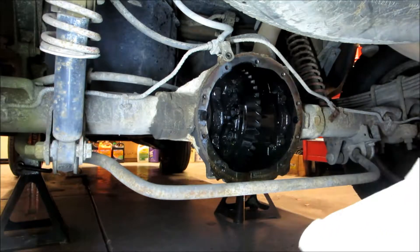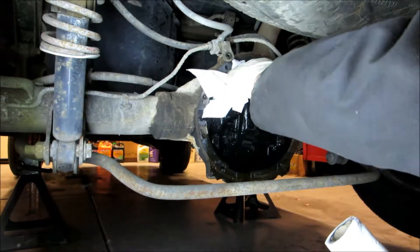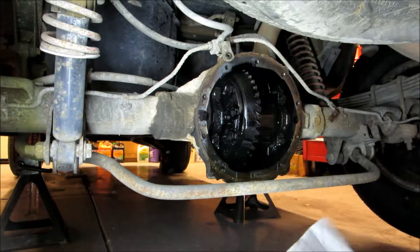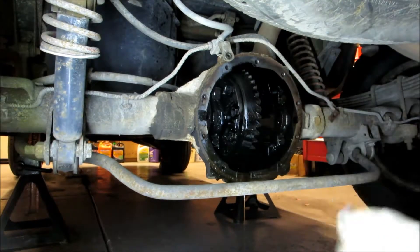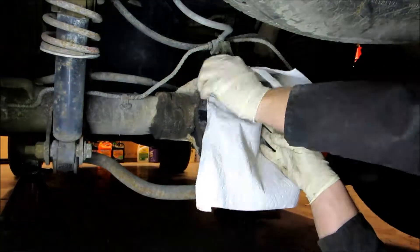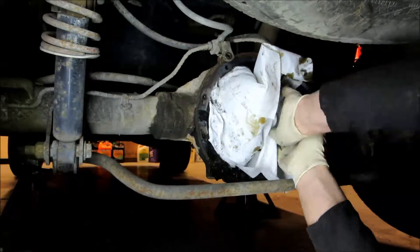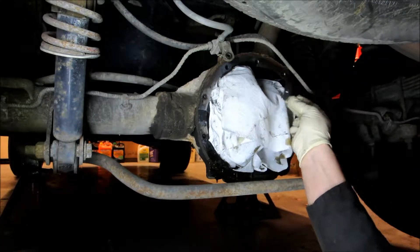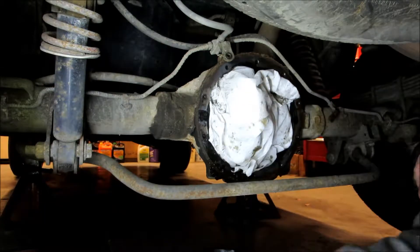We've got some dirt on this, so we're going to wipe it off. Then we're going to take some rags and shove them up in here, because we need to clean the surface and we don't want debris getting down into the ring and pinion. I take a razor blade — you can get razor blade holders — and I go around and scrape the surface clean. We'll continue like this all the way around.